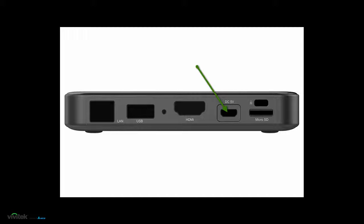Lastly, connect the micro USB power cable. You can plug it into the supplied AC-DC adapter, or if your display can supply USB power with 5 volts at 1.5 amps, you can power the Novo DS from that USB port as a convenient option.